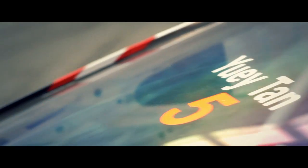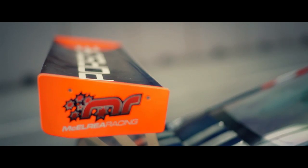This is the rear wing. Its purpose on the car is for downforce — it keeps the car nice and stable on the ground. It's fully adjustable so we can get the correct setting for the type of circuit we're driving on.